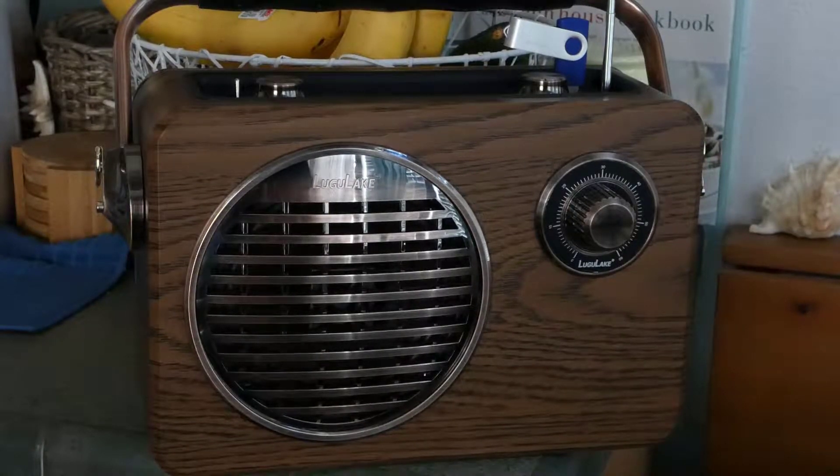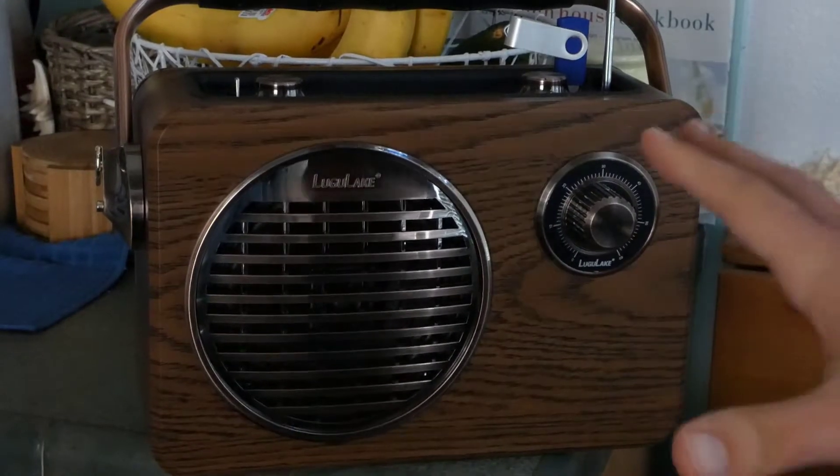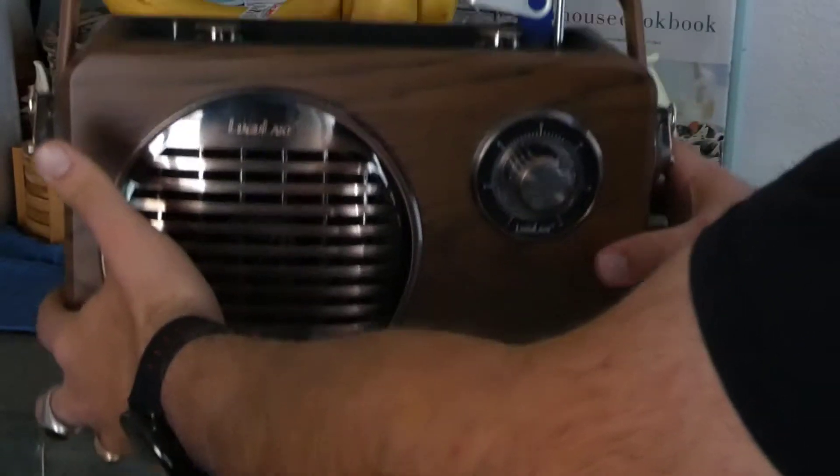This is Justin Germino from DragonBlogger.com. I'm here to show off the Lugu Lake vintage-looking Bluetooth speaker. This is a huge Bluetooth speaker — you can see it's very heavy, about 10 pounds.